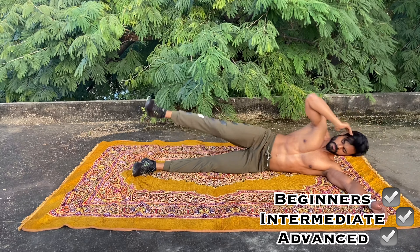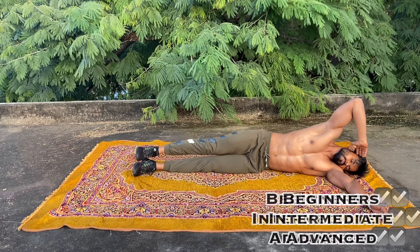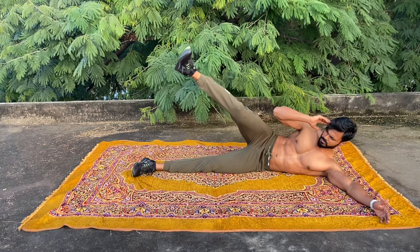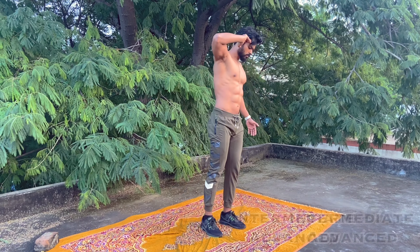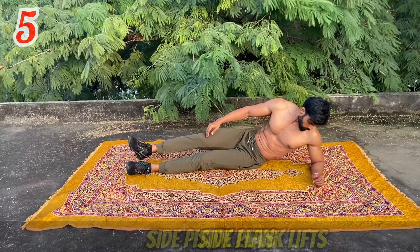Side leg raise — lying side leg raise. Press the body straight. Press the leg raise and keep your neck down. Maintain control. Press the crunch, keeping the neck down, and press through the proper movement with control.